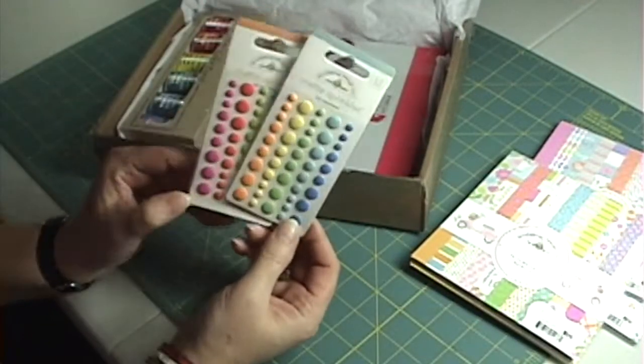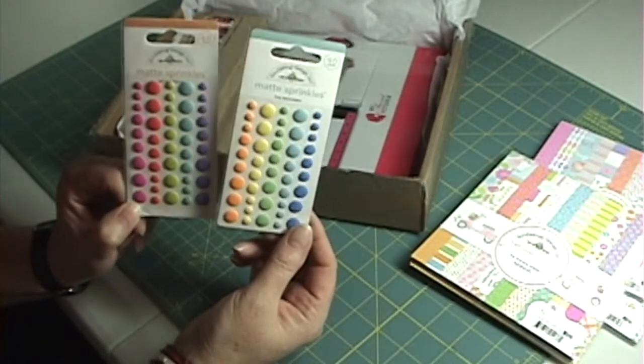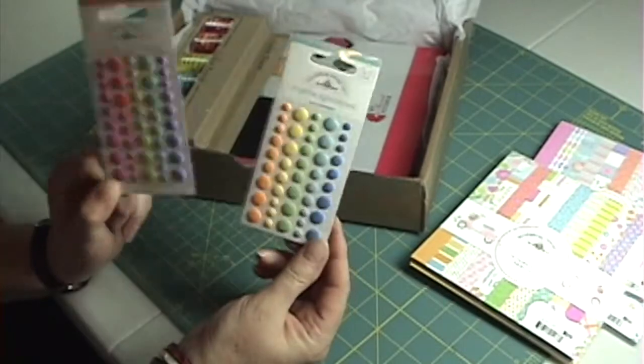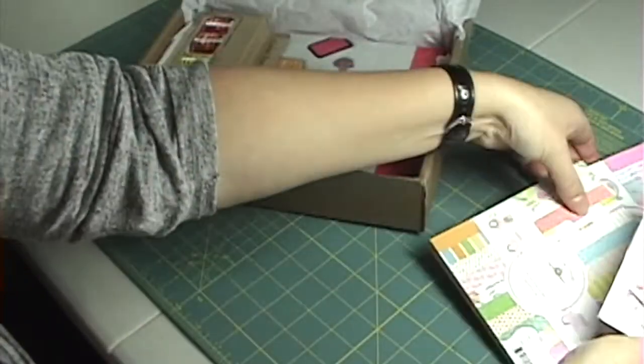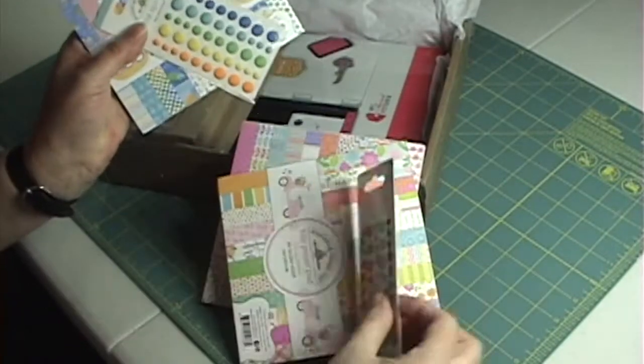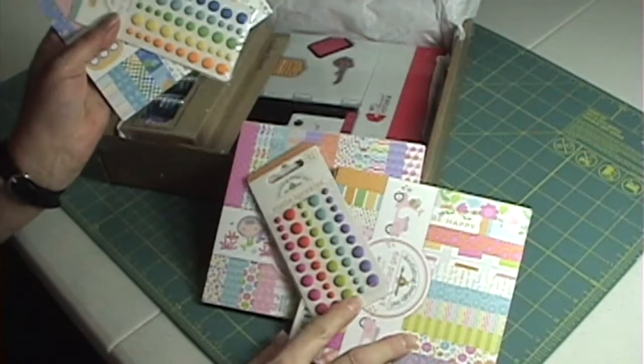Of course I also got two of their new matte sprinkles — instead of being glossy. One is called the girl assortment and the other is the boy assortment, but I think they'll go quite nicely with any of these paper collections.